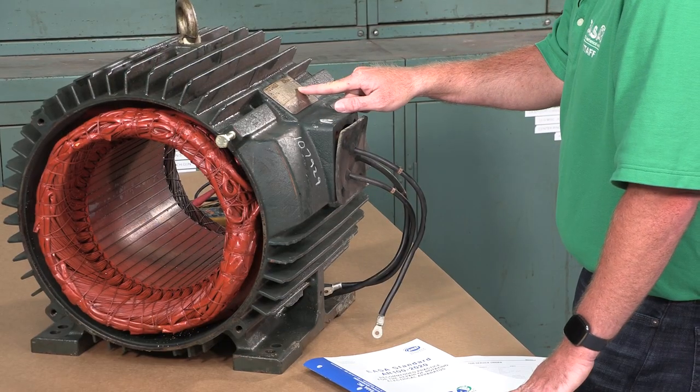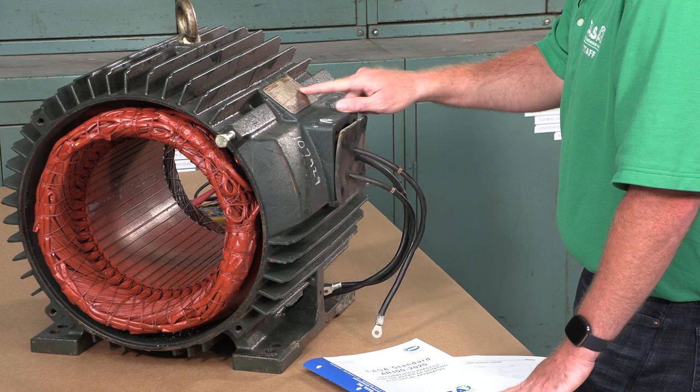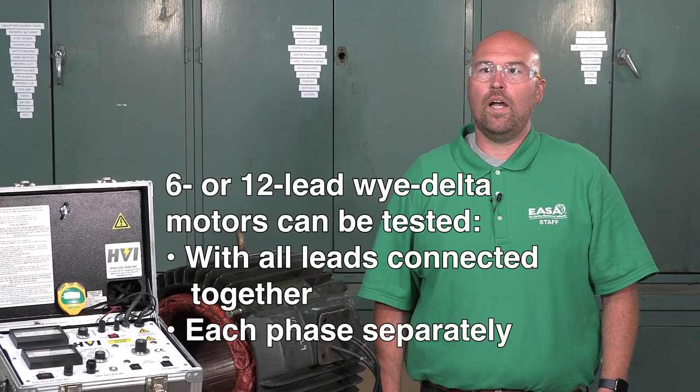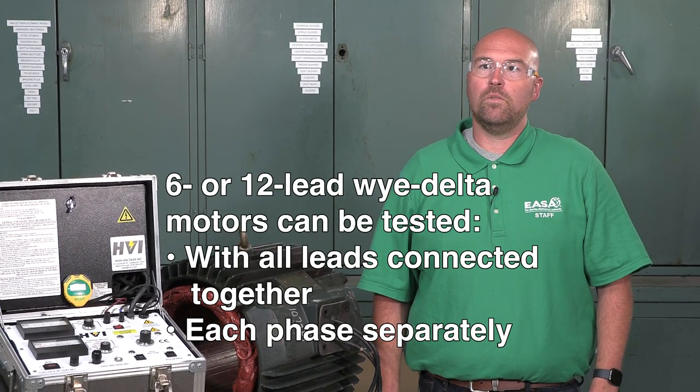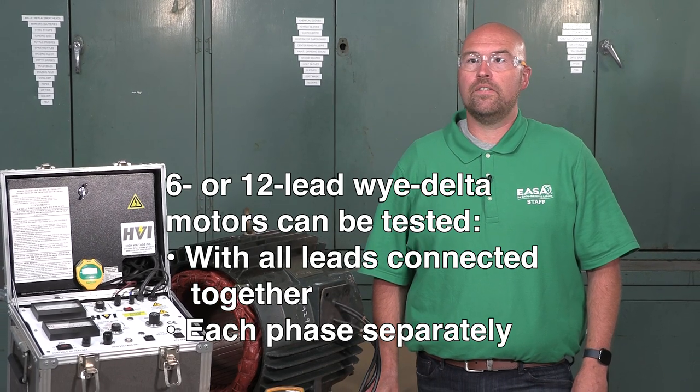Here we're testing an AC squirrel cage motor with three leads. The procedure for a nine-lead motor would be the same as with a six-lead, two-speed, one-winding motor, because all leads have continuity with each other. Although not covered here, motors with six or twelve leads in a Y-delta configuration can also be tested with all leads connected together or have each phase tested separately.